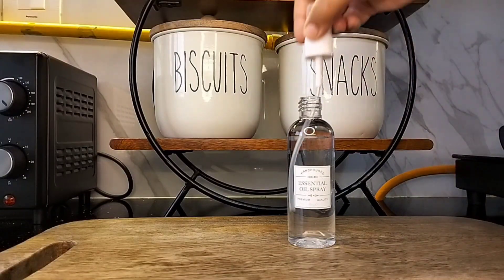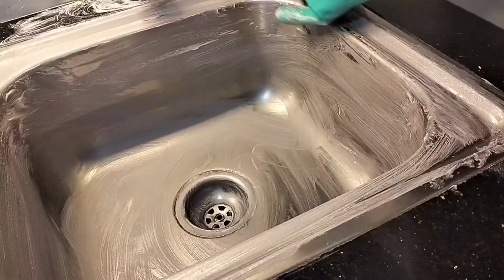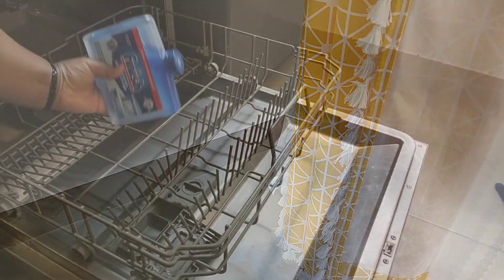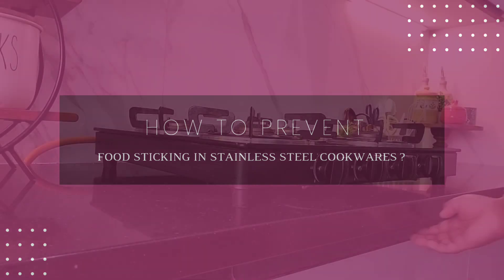Hey everyone, it's Riyashree and thank you so much for visiting my channel. Today I'll be sharing with you all 10 very useful and interesting kitchen maintenance tips and tricks or hacks. I hope you will like this one.